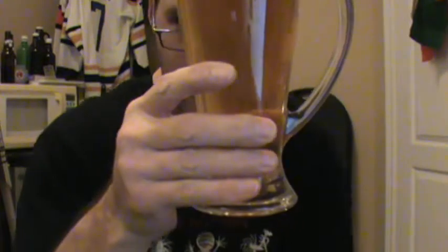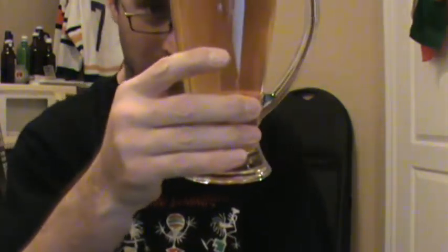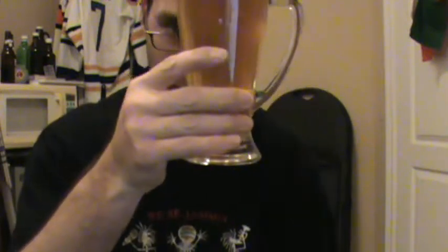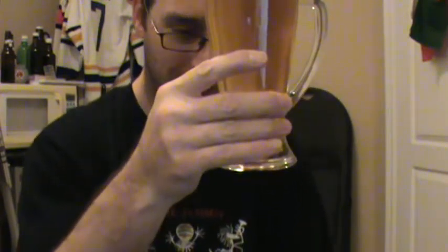This one is a very — it's the lightest one yet. It's a very golden color, light gold. Beautiful. Very clear. I did my best to not disturb it while walking it from the basement.